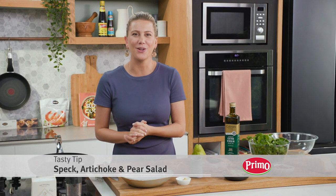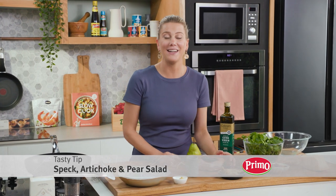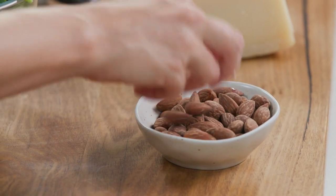You've asked for fast and vibrant salad so here's a beauty for you. This is my speck and artichoke salad. I'm going to serve it with some smoked almonds.